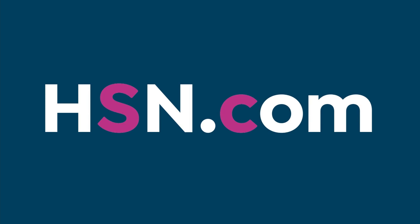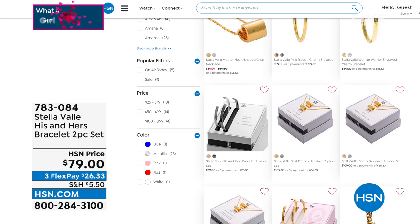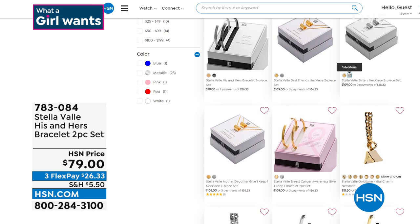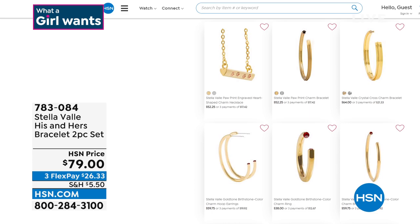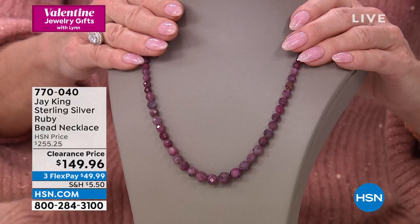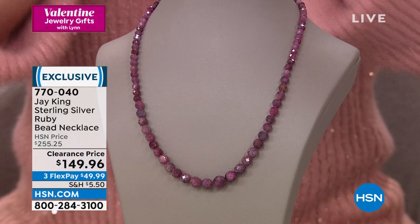We're going to encourage everyone to go to HSN.com because it's hard to show engraving and all the little details on TV, but you can check out the full collection there. Perfect for Valentine's Day right on HSN.com. Here's the other dream-come-true piece — I know how popular this natural ruby gemstone necklace has been since we launched it. It's always one of our number one top sellers — a great story behind this mine and how Jay came about it.